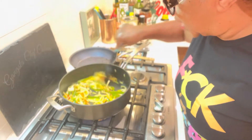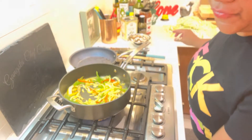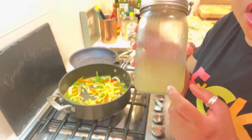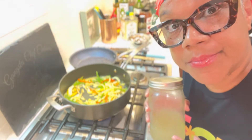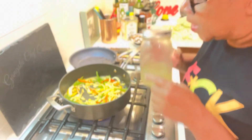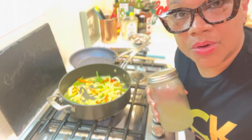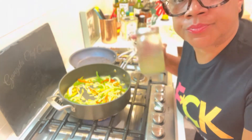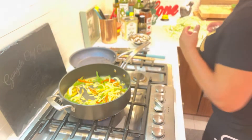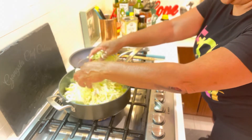Everybody is looking nice and crispy and beautiful. I always teach you to keep your own vegetable stock — this is vegetable stock I made a couple of videos ago. I'm going to use this to add some flavor when it gets dry. If you have chicken stock or vegetable stock, because again this is going to be pescatarian, use that. I'm using vegetable stock. All right y'all, we're adding the cabbage!